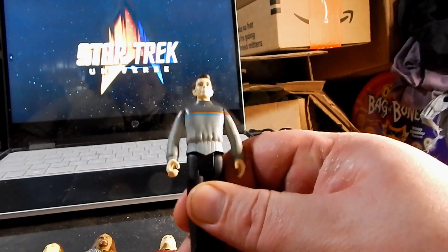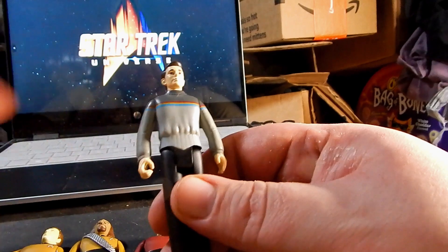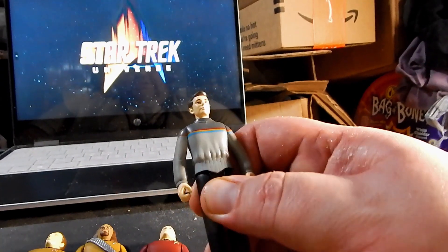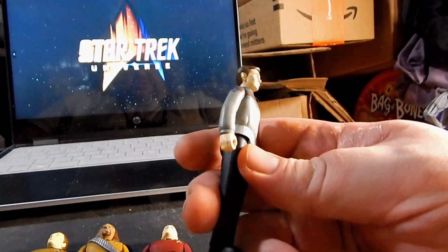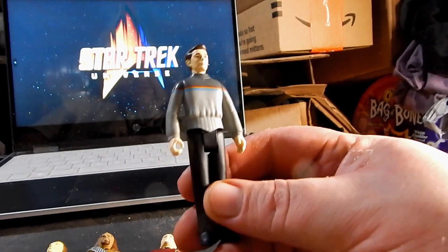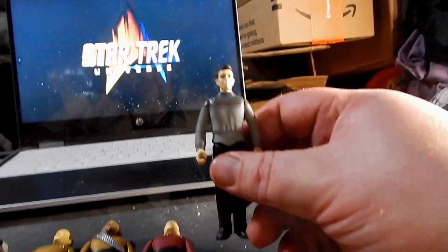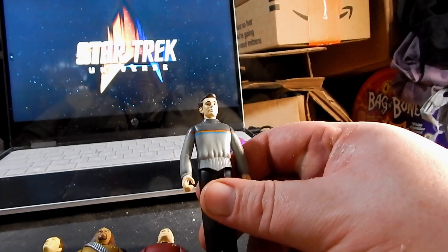Even Wesley has the hand sculpted for holding the phaser, but unfortunately he doesn't come with one. I'm not sure why they didn't do that, or at least have him come with a tricorder or a PADD or something. All the joints are still really stiff from just being out of the package.